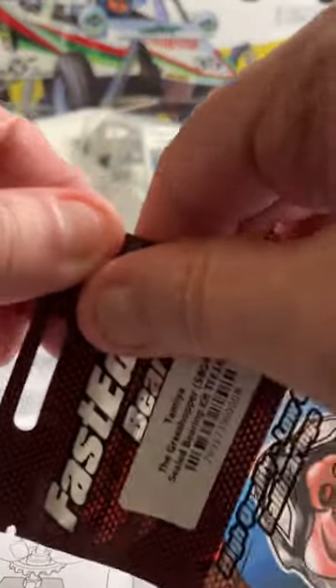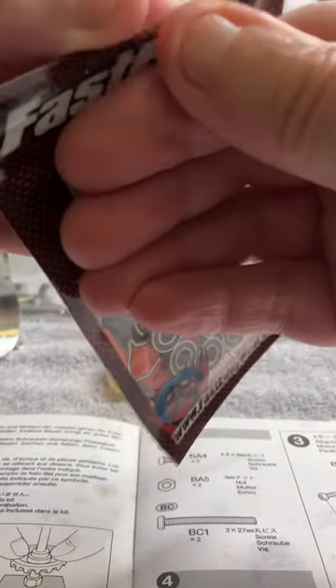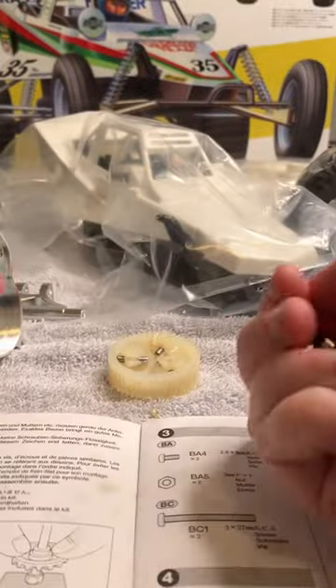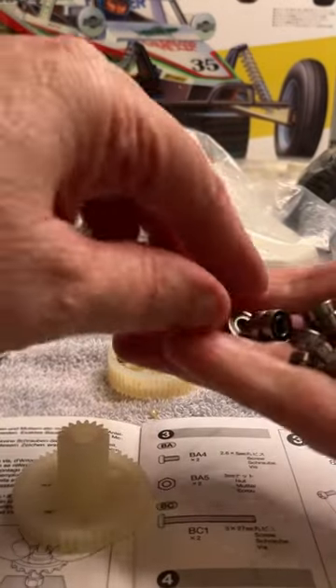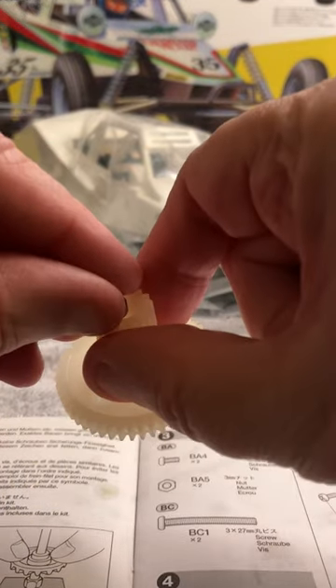Alright, trying to add some fascinating bearings to this thing. Get this open — put some of these out, put this gear right here, put this one right here.